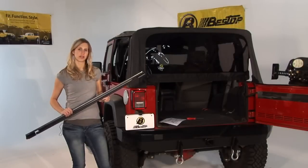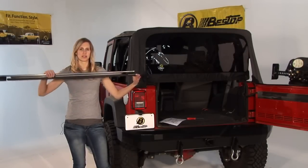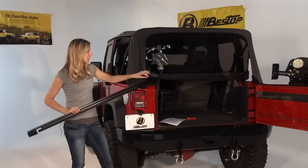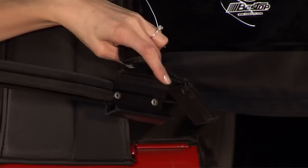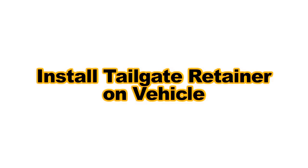Now that the rear window is zipped into place, you just need to put in the tailgate bar. You want the retainer clips on the ends to face down. There's tubing on the window that needs to slide into the slot, and the rubber weatherstripping at the bottom should also face down. Then clip the retainer clips onto the tub of the vehicle.